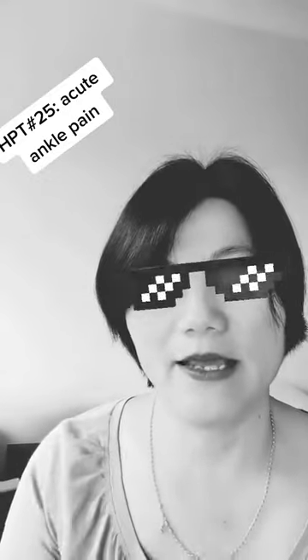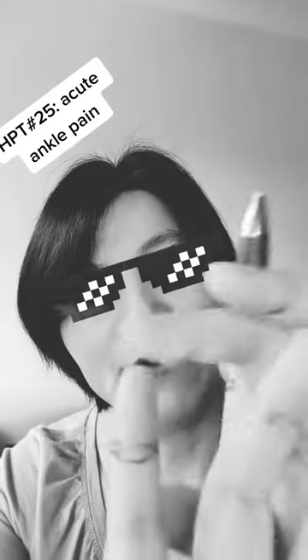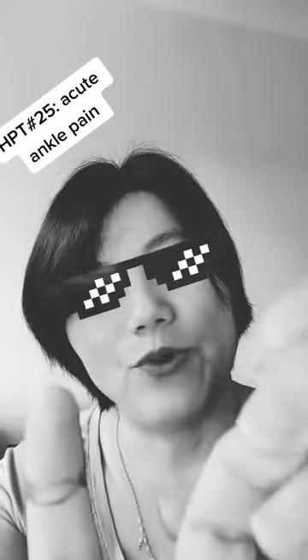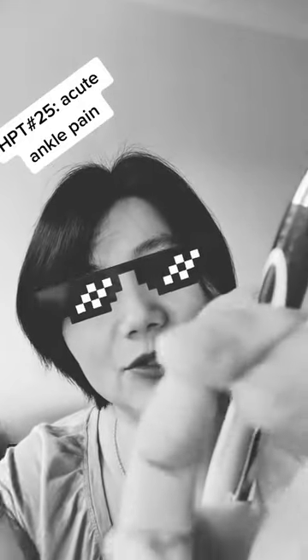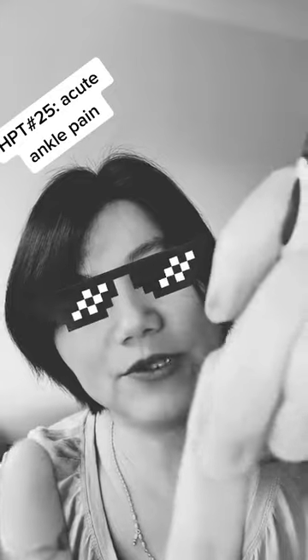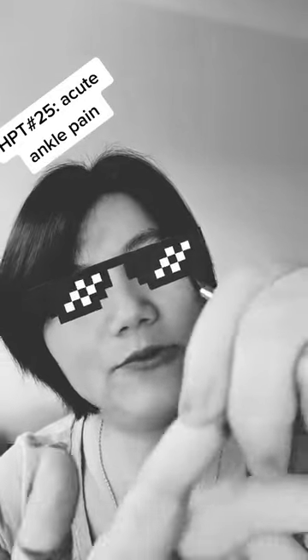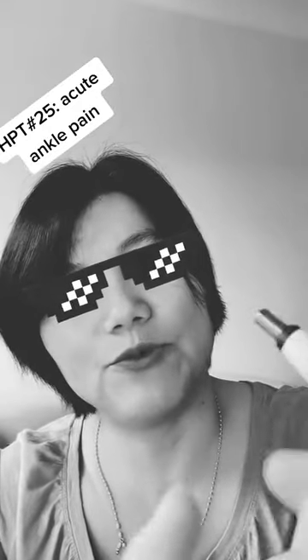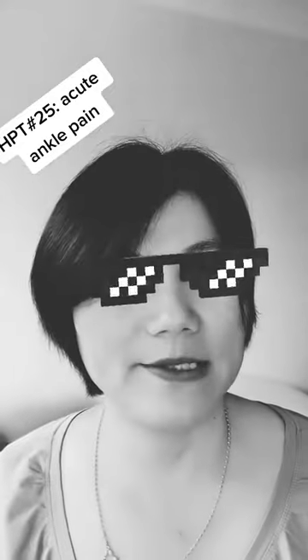If you have pain on the left side, then come to your left hand. On your ring finger and under your little finger — so it's this joint, this joint, and this joint. You need to press around and look for the sensitive spots or very sore spots. You should do this on both fingers.